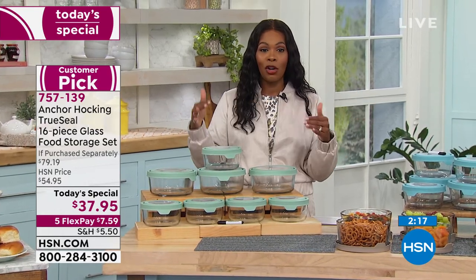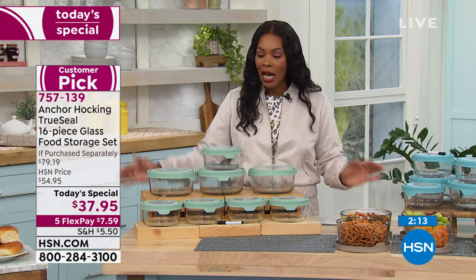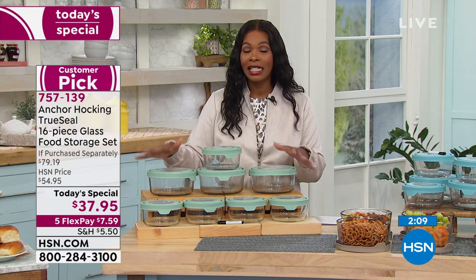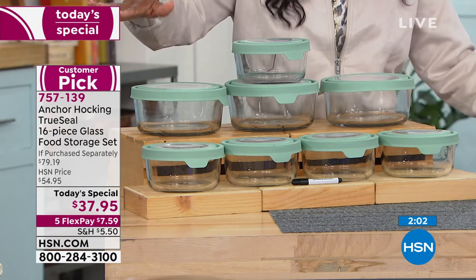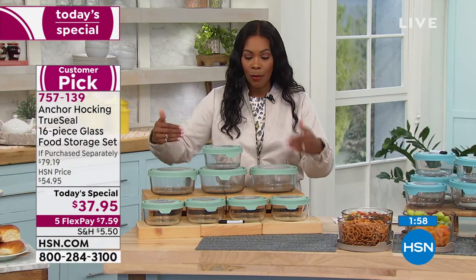Anchor Hocking is from the oldest glass manufacturer facility in the country and they're still doing it — that speaks volumes. We're bringing you the last Anchor Hocking today's special you'll see at HSN for the rest of the year, so get them now while there's great value, and keep in mind they also make great gifts.